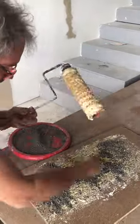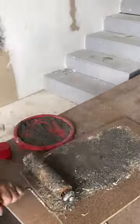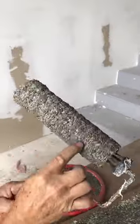Then I'm putting sand on here, and the sand is going to stick to the foam and create the texture that you like. So there you go — you can see how beautiful that texture is.